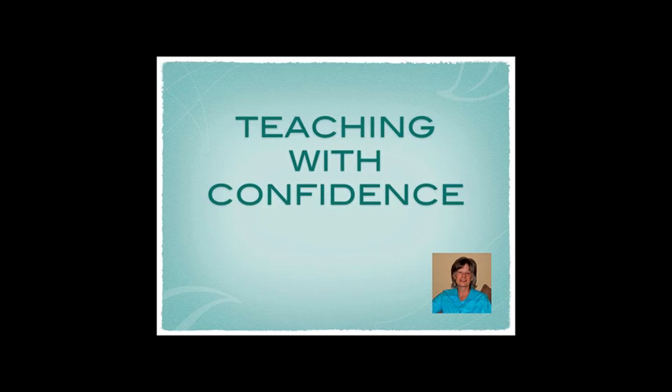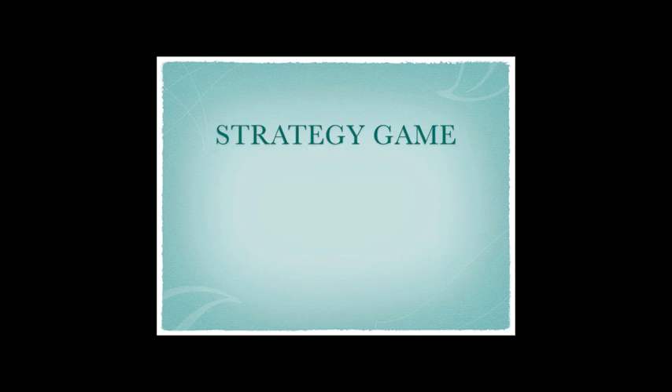Hi everyone, it's Patti Mack from Teaching with Confidence. I have a really fun activity for you today. It's a strategy game called NIMH. I know there are lots of different ways to play NIMH, but I'm going to share with you the way that I have played it for the last 15 years in my classroom, and it's proven to be quite successful.